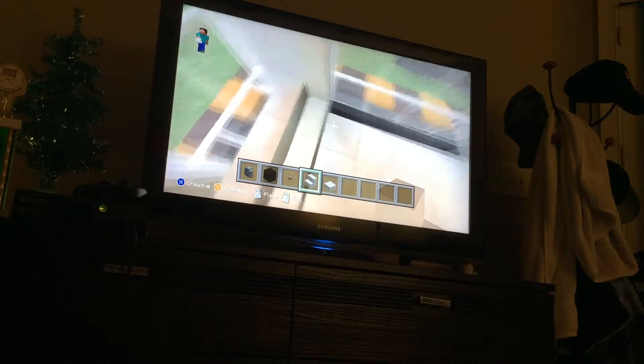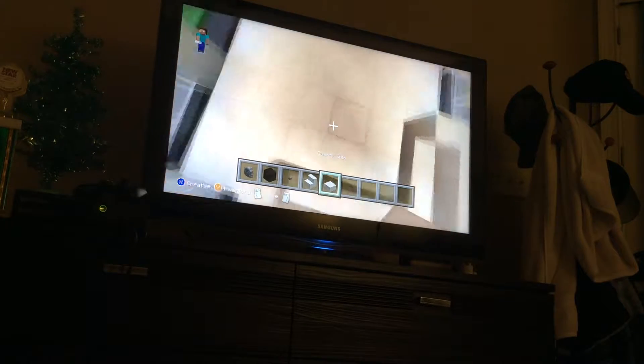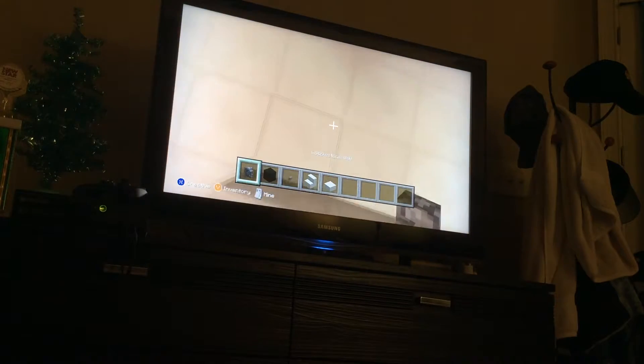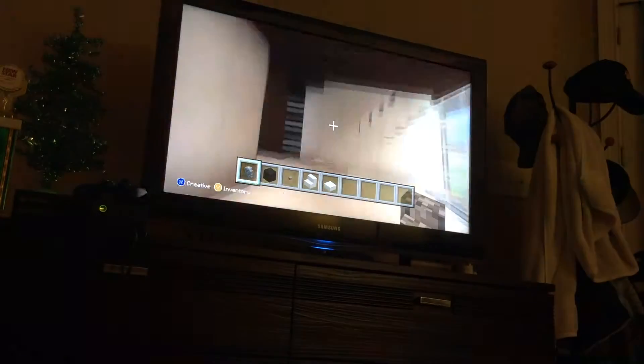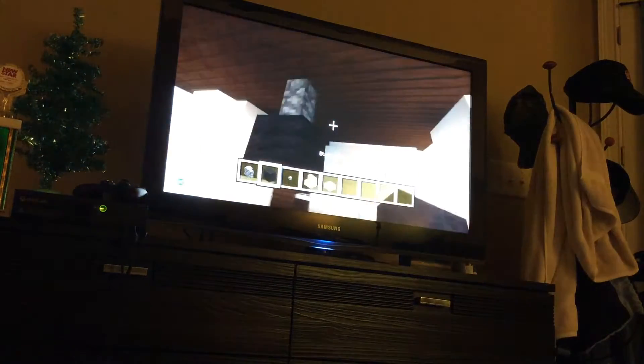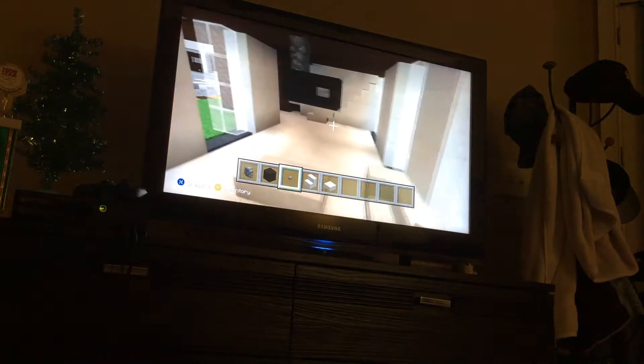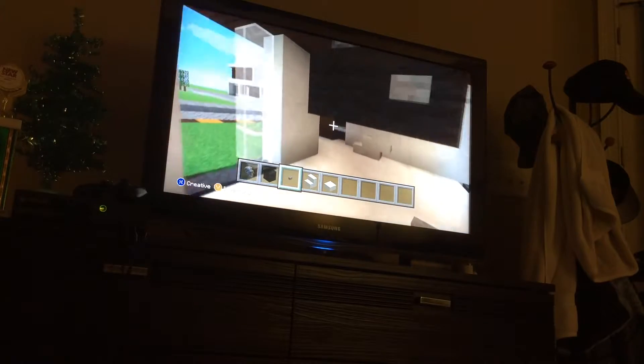One, two, one, two, and another stair. Then we place that right there. Then right here we place a cobblestone wall, just like that, and then put two pieces of black wool and then place a button. That's going to represent our TV.